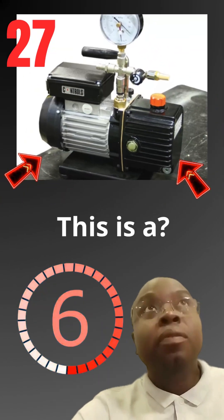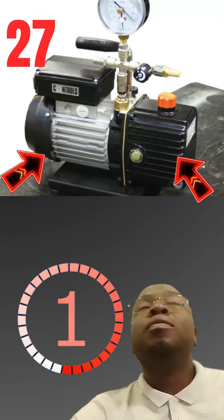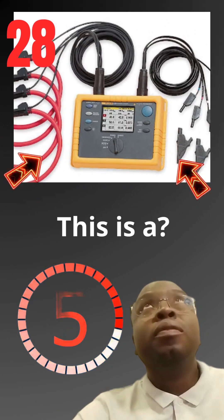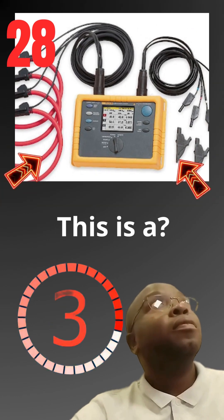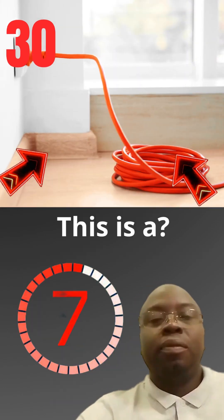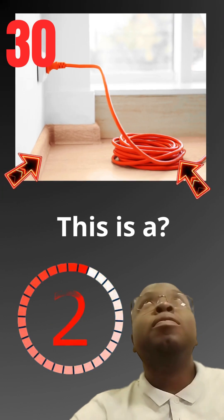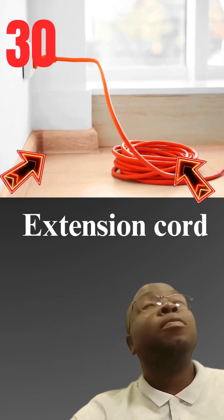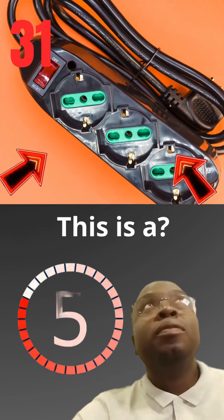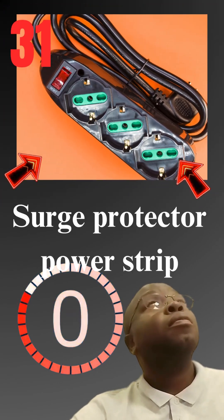This is a vacuum pump. This is a electrical network analyzer. This is a extension cord. This is a surge protector power strip.